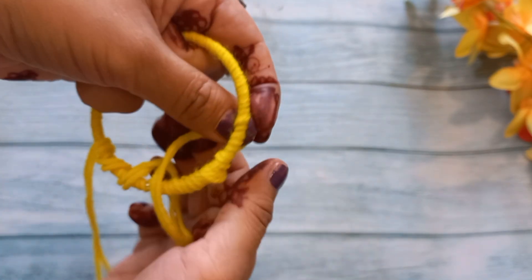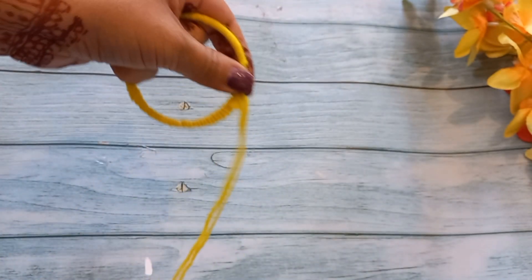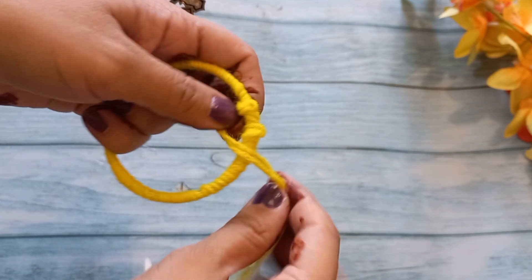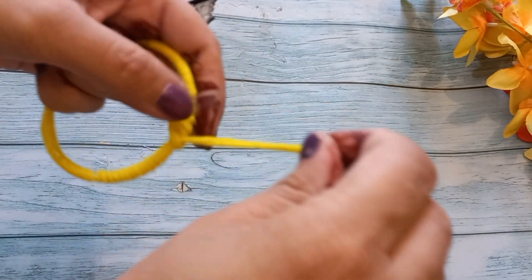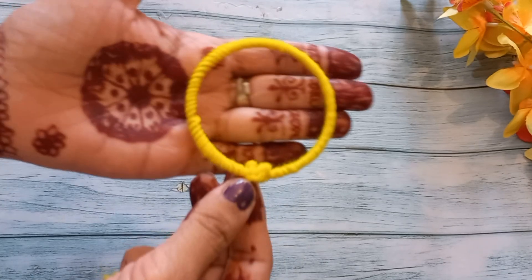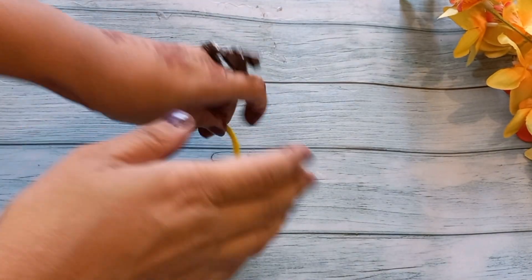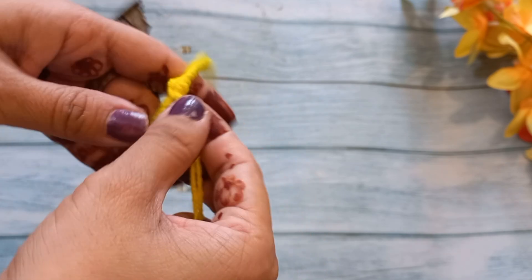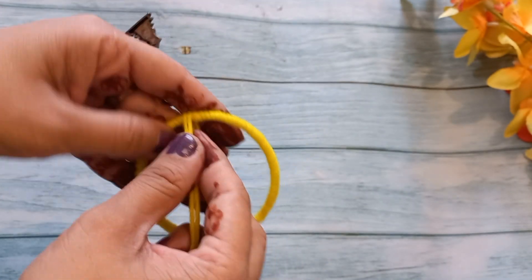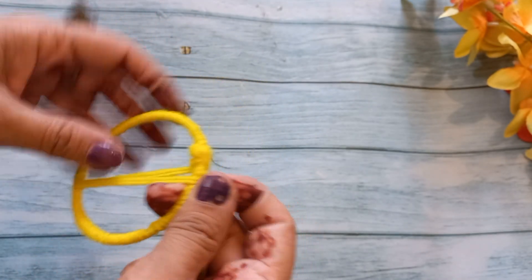We will put the knot here, and then at the last we will put the knot again. We have to put it in this way. So we have to wrap it in this way.